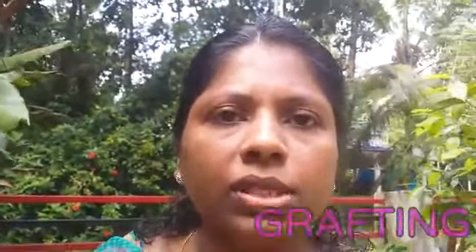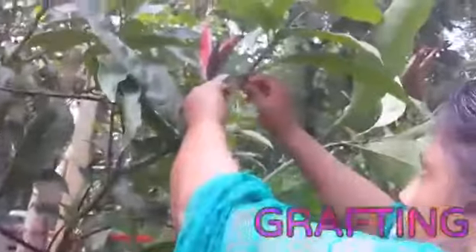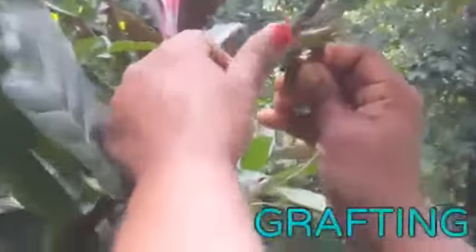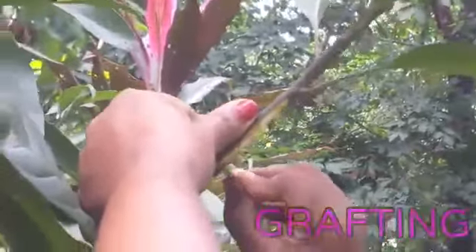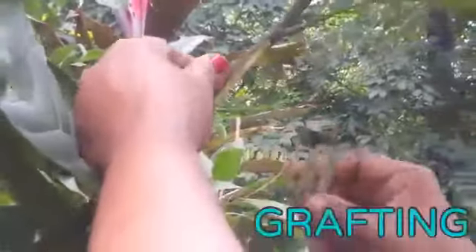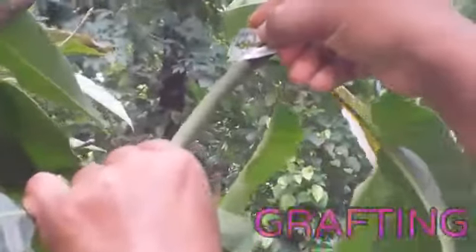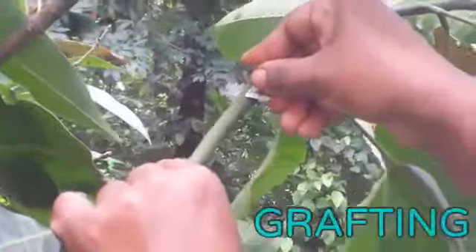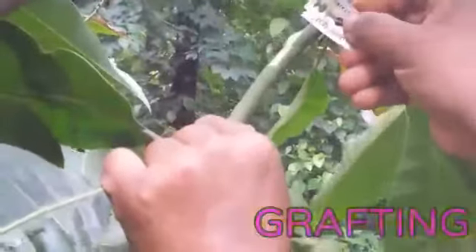Now I am going to start grafting. The first step is selection of these two plants. After that you can peel off the facing edges of these plants. You can use a sharp blade, and don't touch the peeled off part with your hand. Peel off this part also — these are the facing edges.